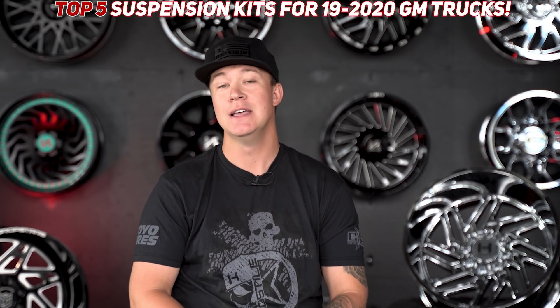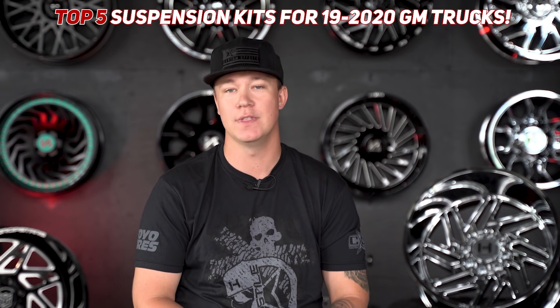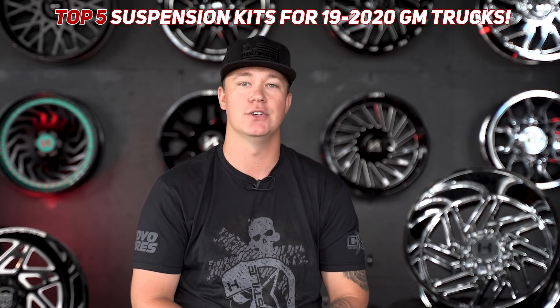We get asked all the time: what lift should I buy for my truck? What lift is the best bang for your buck? What lift would you recommend for my truck? Well friends, if you own a 2019 to 2020 GM 1500, today you have come to the right place because we are talking about the top five suspension kits for the 19 to 20 GM 1500 trucks.